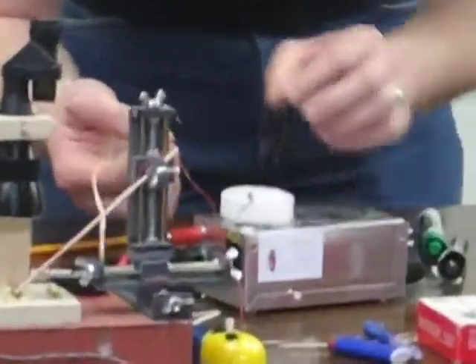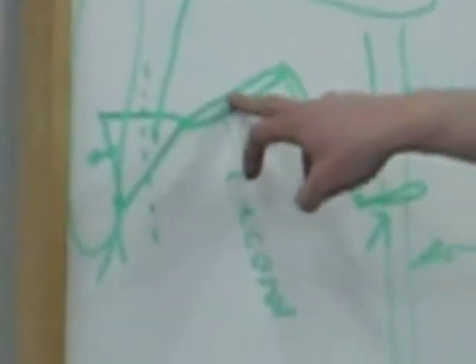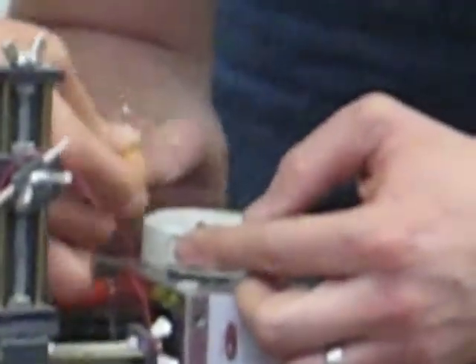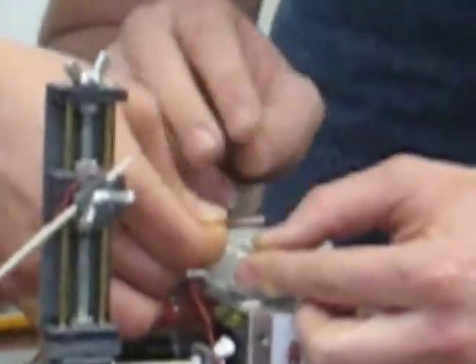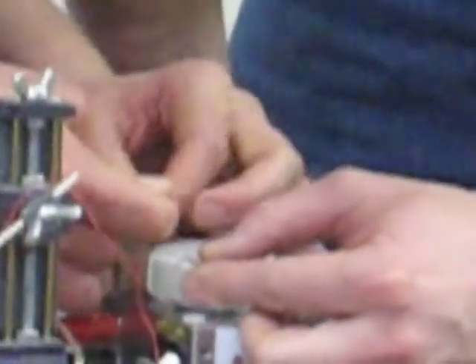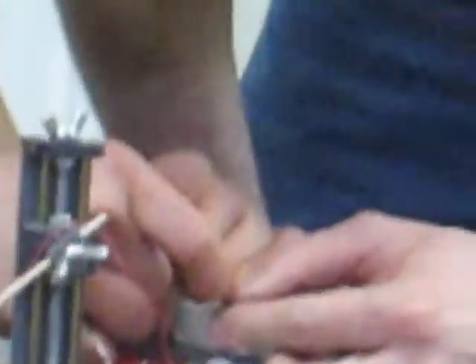Now, put the thick wire in this fleshy part, the toxa, and then put the thinner wire in the middle of the femur. Yeah, it's just so it can hold it down there. There you go.